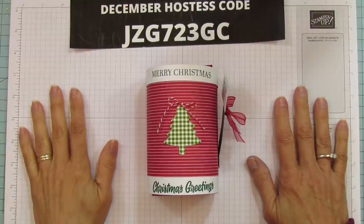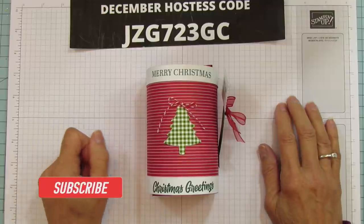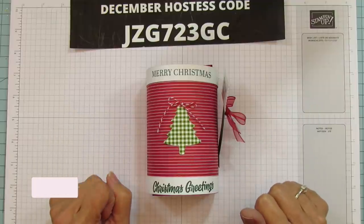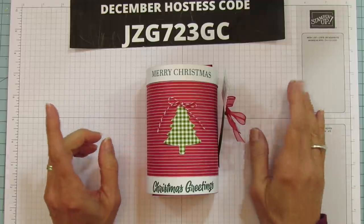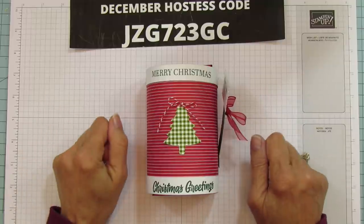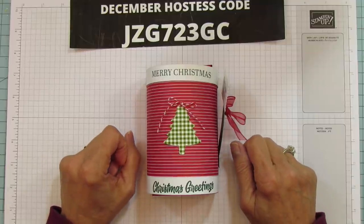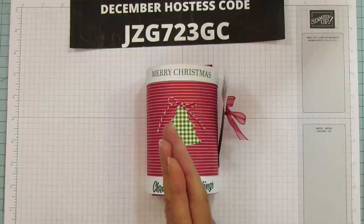Hey everyone, this is Angie of Stampin with Amore. Welcome to my channel — if you're new, please subscribe and hit the bell for notifications each time I upload a new video. I look at the analytics and a lot of people watch every week and are not subscribed, so please subscribe because it really does help my channel. If you like the video, give it a thumbs up — that too helps and I would appreciate it.